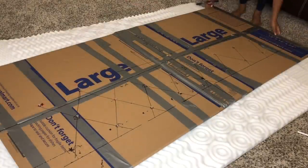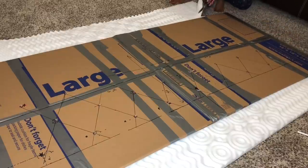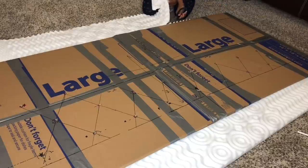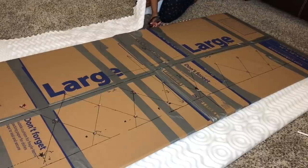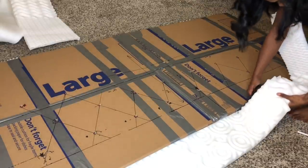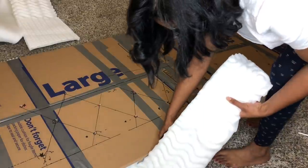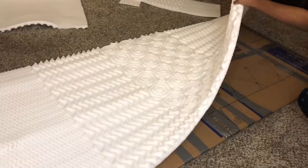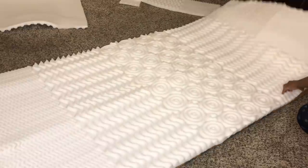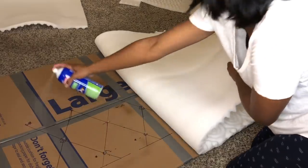Moving on, we're going to take our mattress pad — I got this from Walmart as well, it was like seventeen dollars, it's a queen-size mattress pad. I have two, so I'm going to cut those down to the size of my poster boards and boxes so they line up. You can use one if you want, but two will give you that really fluffy, deeper tufted look — two does look better. I'm going to use my adhesive spray to spray down my boxes so the mattress pad can stick on top, and then use the adhesive spray on that mattress pad to stick the other mattress pad on top.